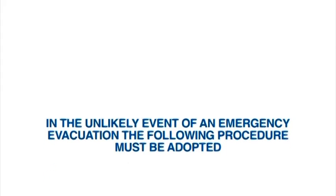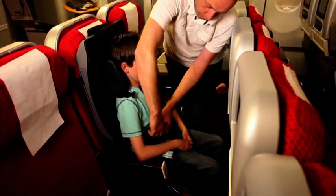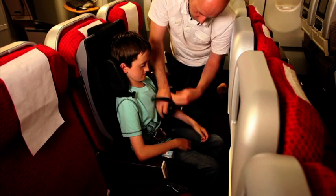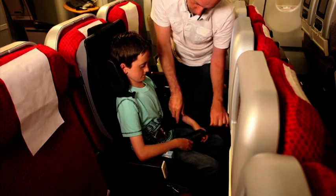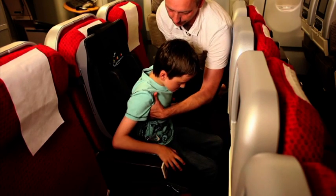In the unlikely event of an emergency evacuation, the following procedure must be adopted: unfasten the ankle buckles if used, unfasten all Travel Chair buckles and crotch strap, unfasten the aircraft seat belt, and lift out the child, following instructions from the cabin crew. Remember, the Travel Chair must stay on board the aircraft.